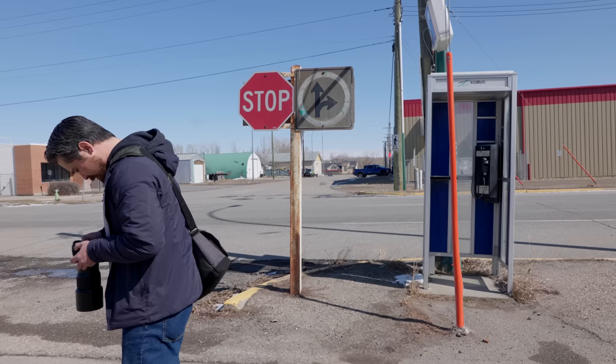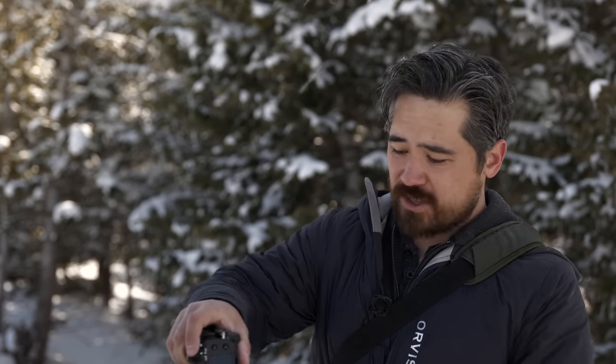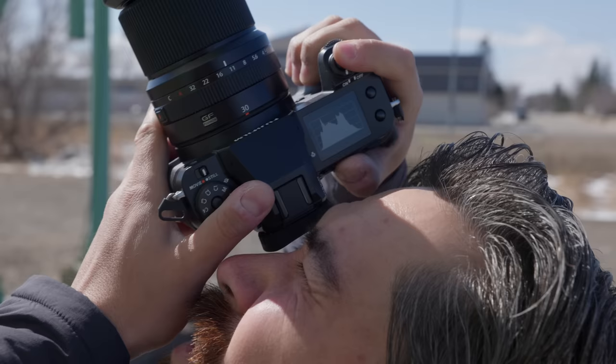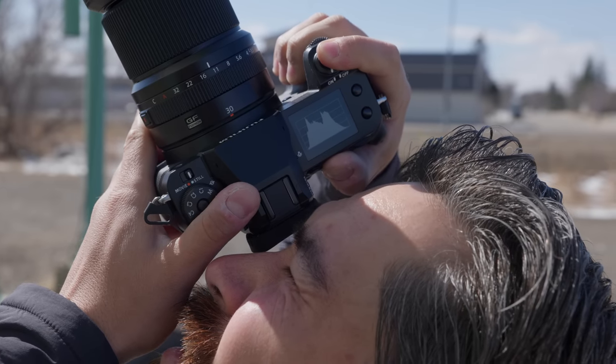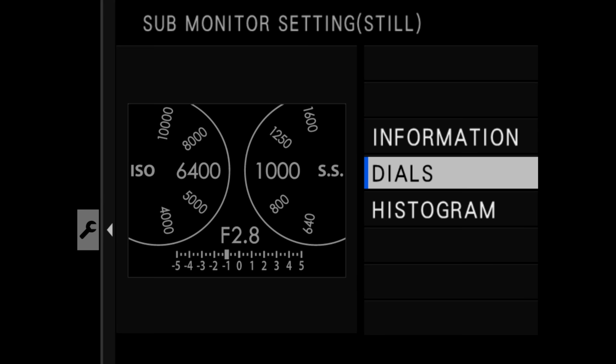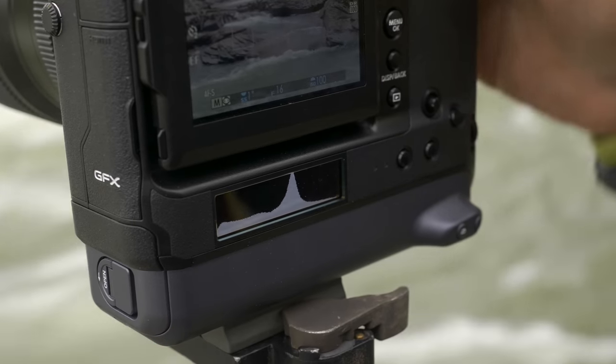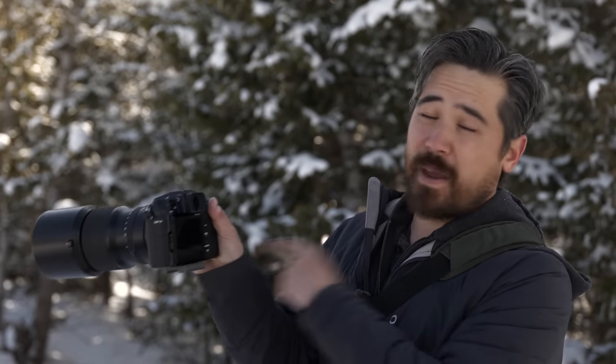The LCD back panel is another story. I do like this touchscreen panel — 2.36 million dots — and it gives you both vertical tilt as well as one-axis sideways tilt, which is nice for low-to-the-ground work and on a tripod. You also have an LCD on top, which is very Fuji: you can have it as virtual dials, a histogram, or an info heads-up display. I do miss having a histogram always visible right below the screen like on the GFX 100, but at least you can still access it up top.